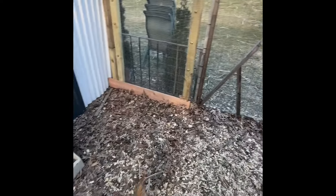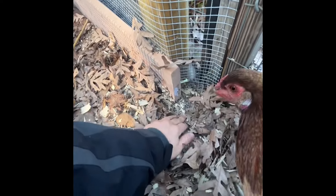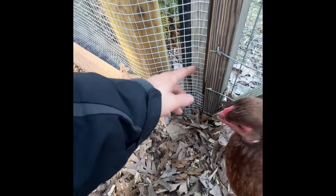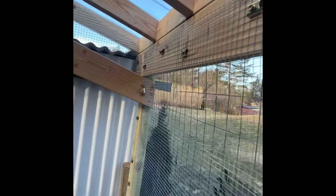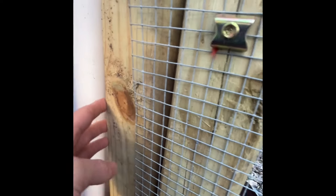Let me show you how I rat-proofed it. I might need to make a few adjustments, but I have this hardware cloth going all the way around, down a little bit. I have it stapled in spots so they can't get in. I also got these screws with brackets to hold it good. Birds can't get in either, because I don't want them eating the chickens' food. There are still maybe a few spots I have to patch up, but I don't think that gap is big enough to be a problem.